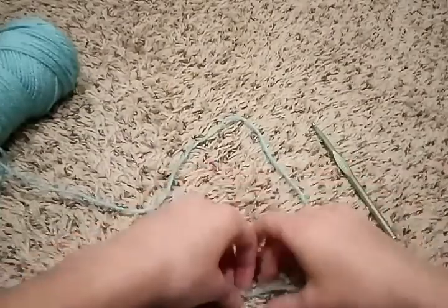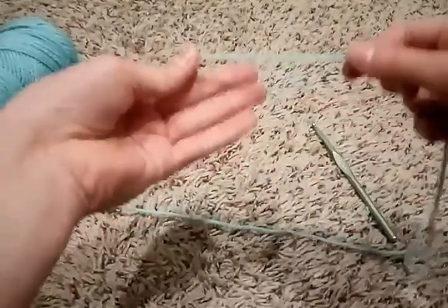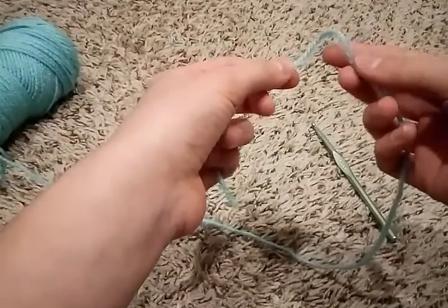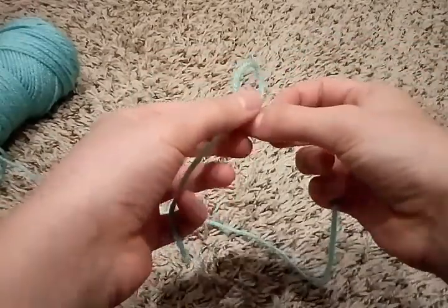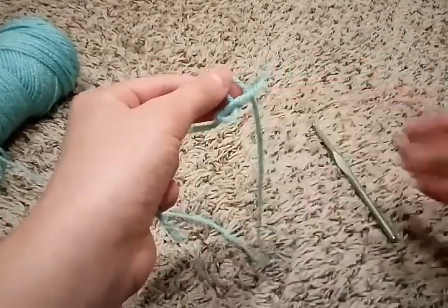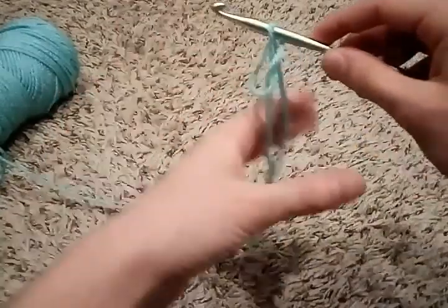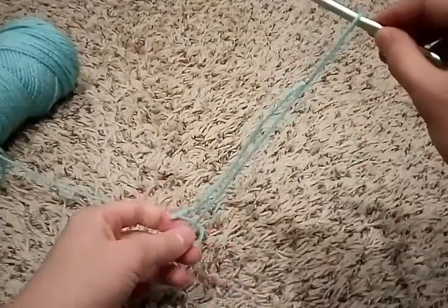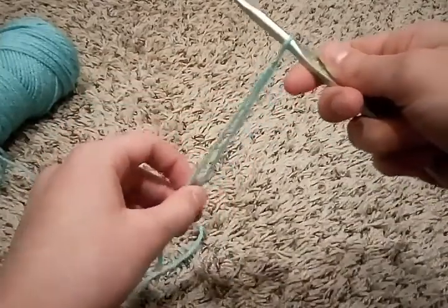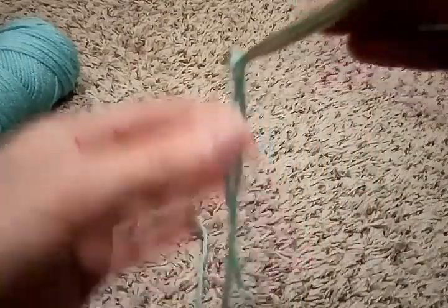We're going to start by learning the slip knot. Take your tail end of the string, and if you're a righty, put it in your left hand. Then take the longer end of the string and cross it over the short end. Put the longer end in the loop, then put your crochet hook in it and pull both strings. To tighten it, pull the long string; to loosen it, pull the short string. When you tighten it, don't tighten it all the way — make sure there's some space between the hook and the knot.